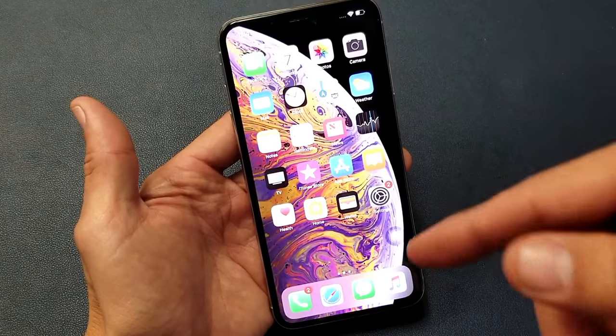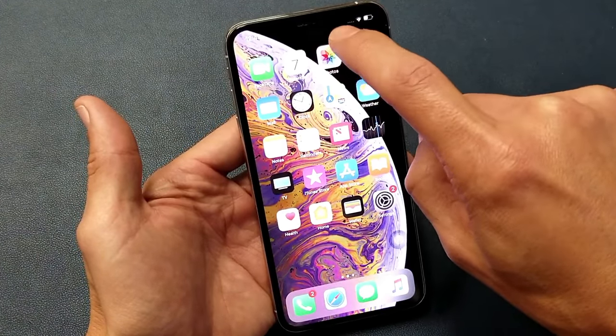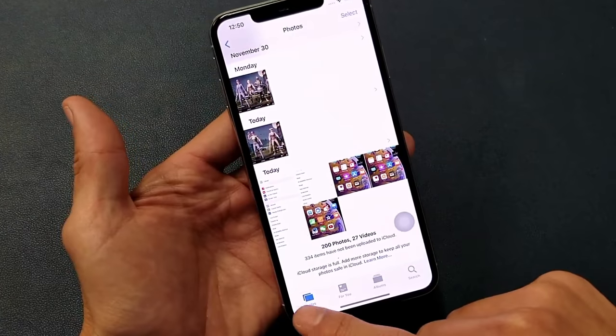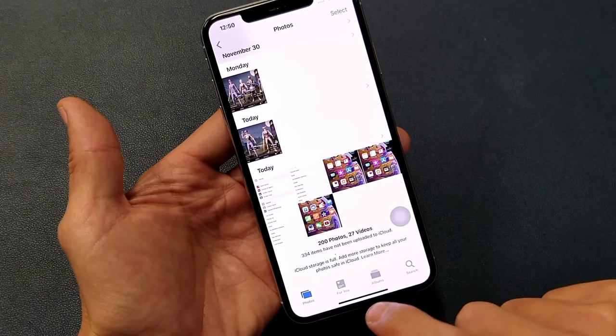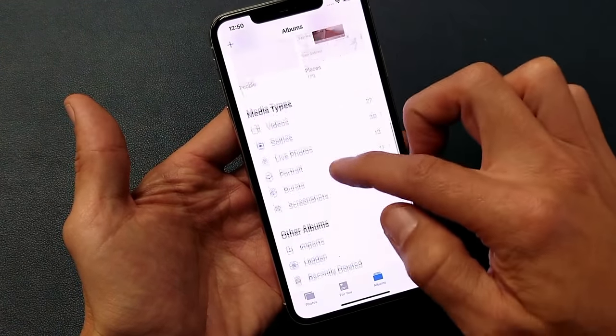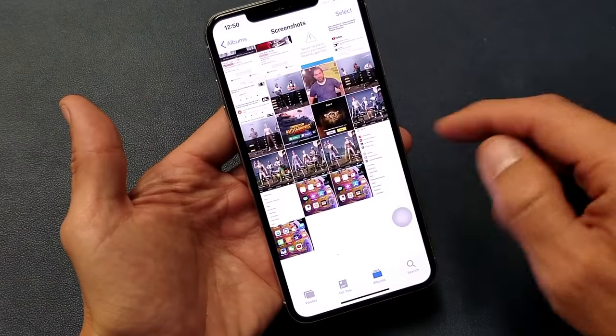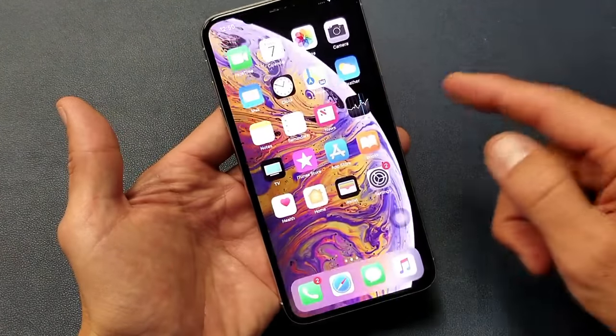Every time you take a screenshot, the photos are saved into the Photos app. Open the Photos app and the screenshots will be the most recent at the bottom, or tap Albums and look for the Screenshots album — all your screenshots are right there.